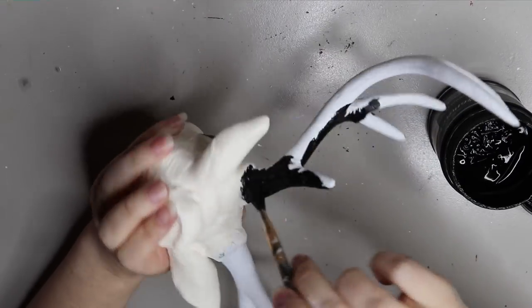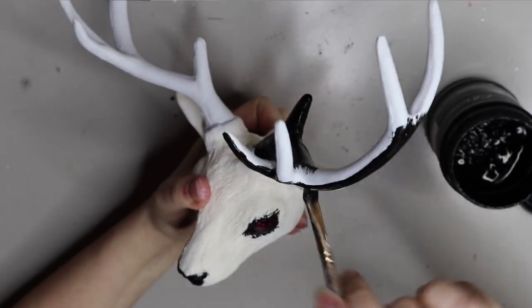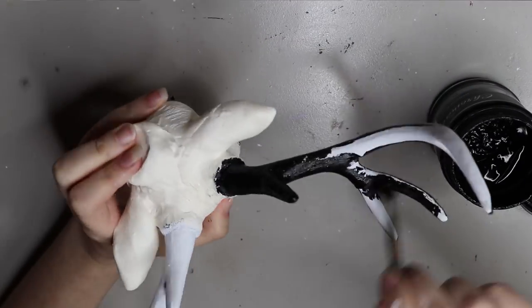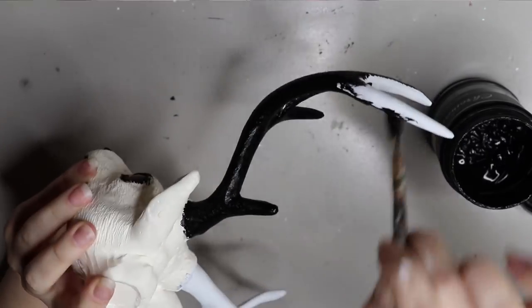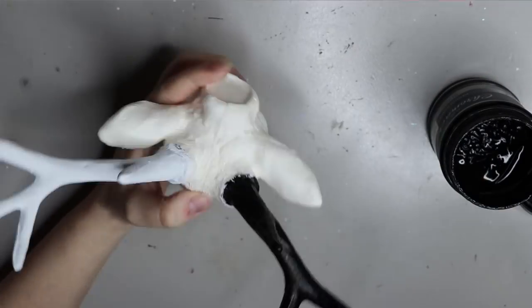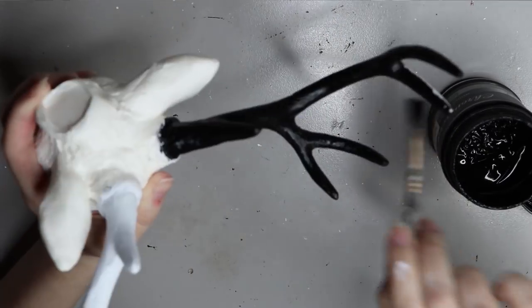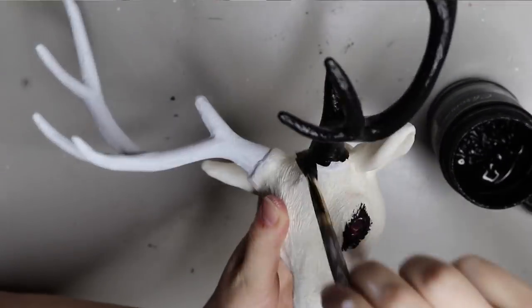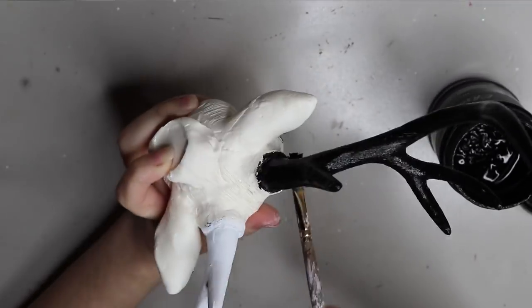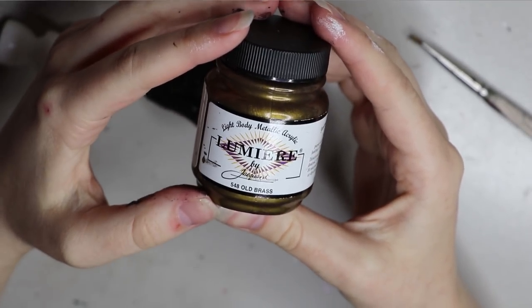Now I'm going to paint the antlers using that same black acrylic paint. It goes on pretty well so I only need one coat since I'll be putting other colors on top. I want a coppery gold effect, and when using a metallic tone I always find a black underbase really helpful in achieving a deeper color — it really brings out the metallic.